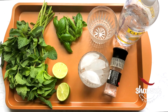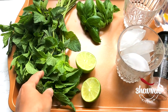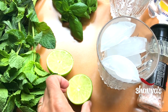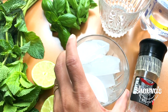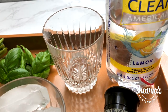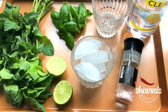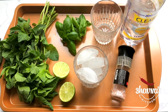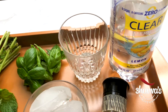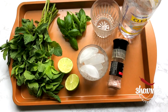To prepare a non-alcoholic mojito, I use fresh mint, basil, fresh lime, some ice, sea salt, and sparkling water. You can use Sprite or some other favorite soda, or club soda also works. If you don't want any sugar, the sparkling water I'm using is also zero calories, zero sugar — but some kind of sparkling soft drink will make a great mojito.